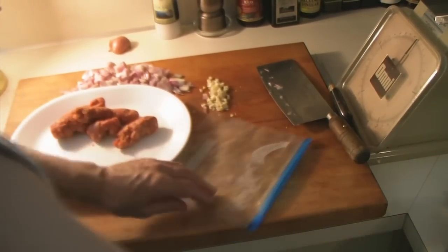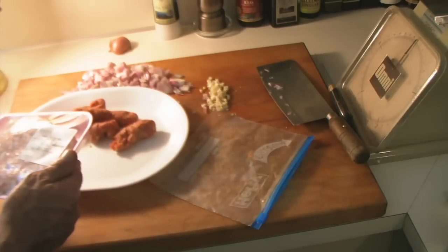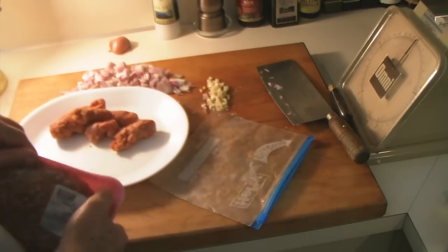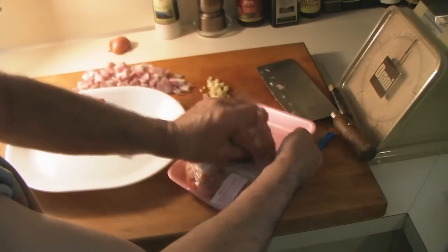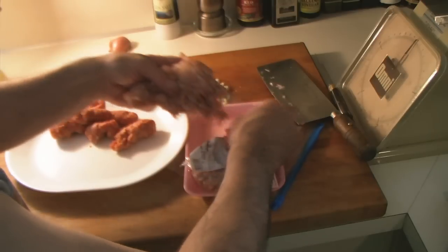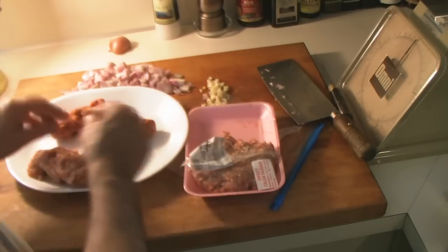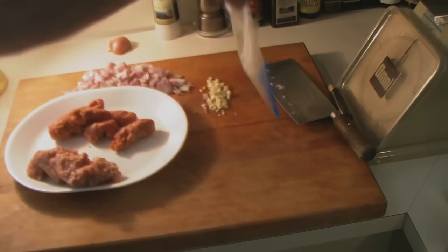I also need a half a pound of sweet Italian sausage. This package is a little over a pound, so I'm just going to use about half of it, break that up, and save the rest for something else.